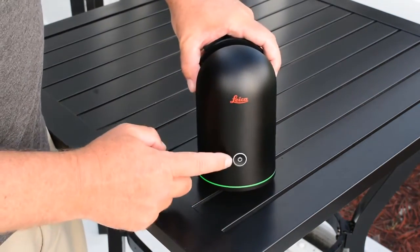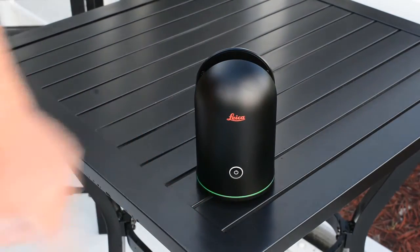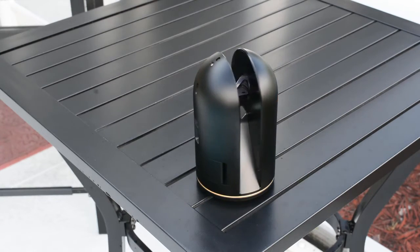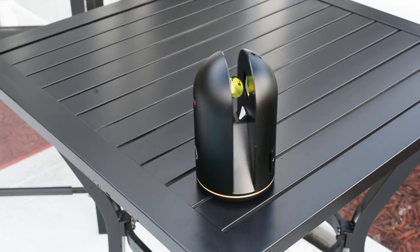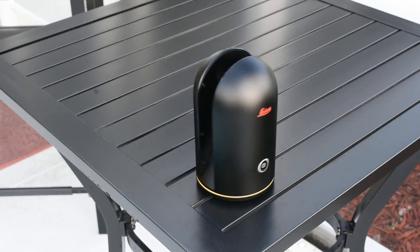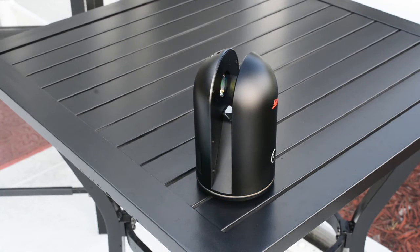If you choose, you can use the BLK360 without being connected to an iPad. Simply push the on button and you will notice the LED will start to flash green. It will begin the image taking process, and when the flashing green turns to flashing yellow it will take the scan, which will be stored on the onboard storage. The scanner is capable of holding around 100 scans and each battery will last around 30 scans.